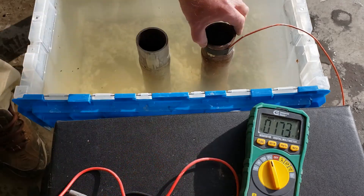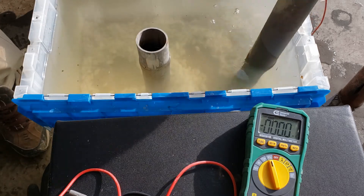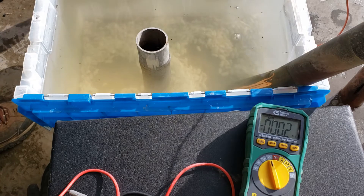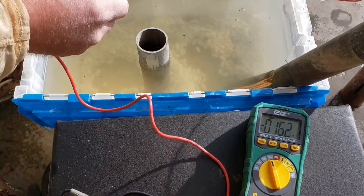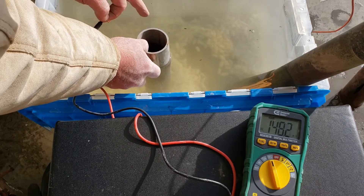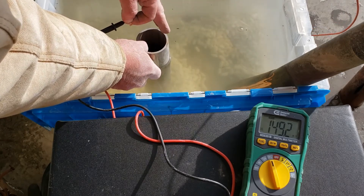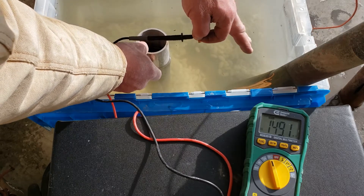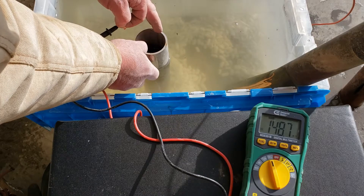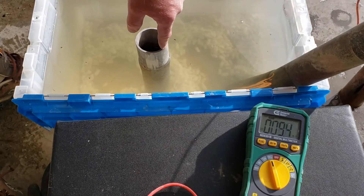Here's an interesting experiment: pull out the carbon steel, leave the stainless in, and put the copper in. Before, copper was the cathode when paired with carbon steel. But now the energy potential flows from the copper to the stainless steel, because stainless is more noble than copper. So now the copper becomes the anode and the stainless steel is the cathode — 148 millivolts. That means the copper is the one that's going to corrode in this scenario.